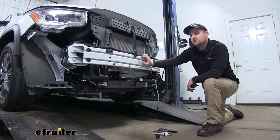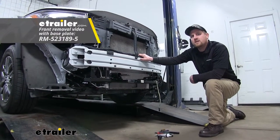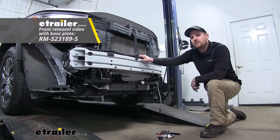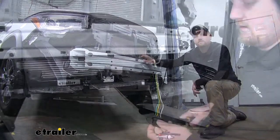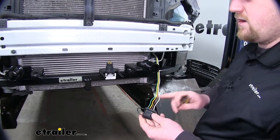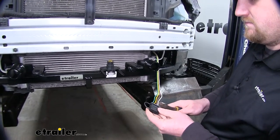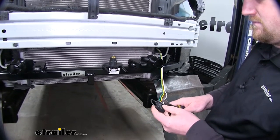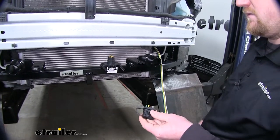We're going to install our front fascia — it's going to be removed. Now you're typically going to be installing this plug at the same time when you're installing your flat-towed setup. So the first thing we're going to do is cut our four-pole flat connector off of our wiring.